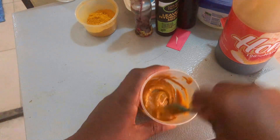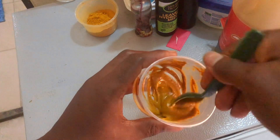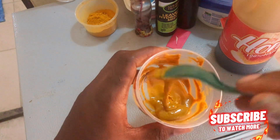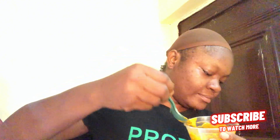Mix it properly to form this very beautiful paste — just look at how thick it is. It's drawing like okra! I can't wait to get this on my face. I'm going to be applying this mask to my face using my hands since I don't have a brush. Take the mask and apply it evenly around your face and neck.